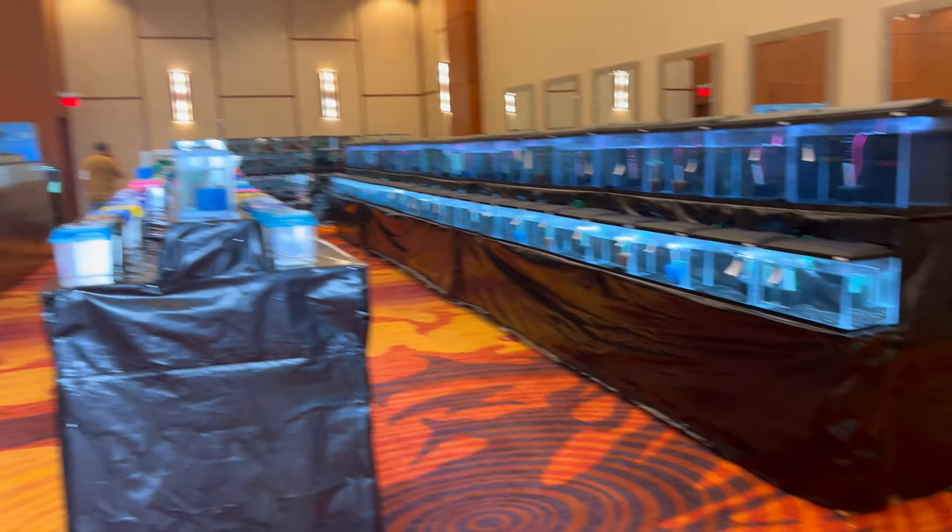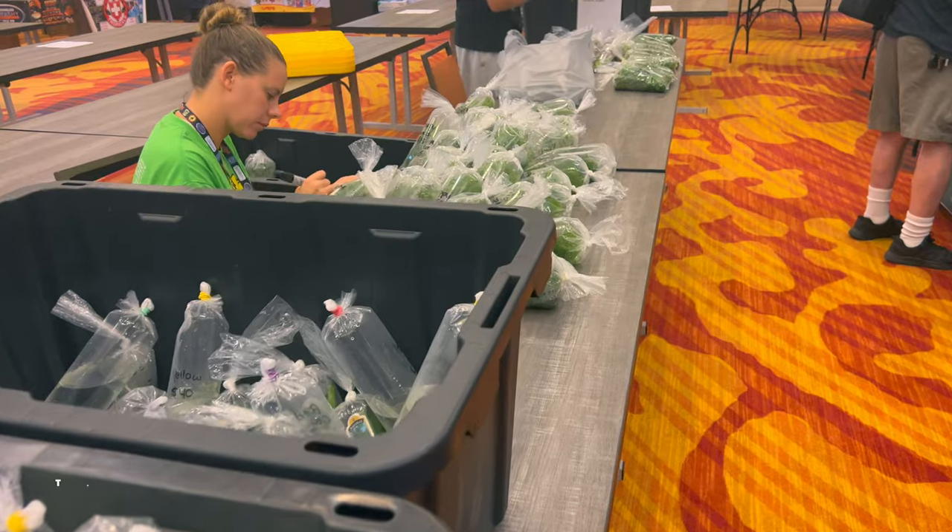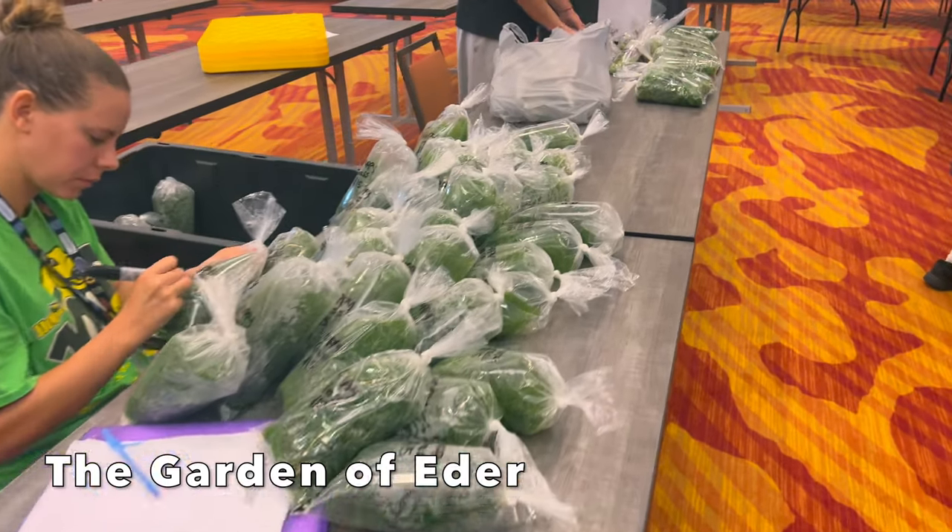No fish in the tanks yet — everybody's starting to get set up. It's one of the spots, we're just getting started.